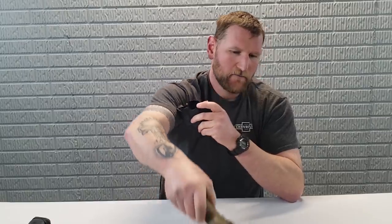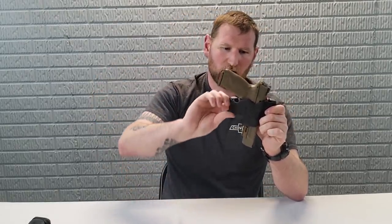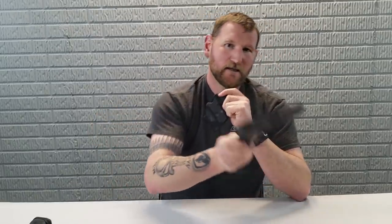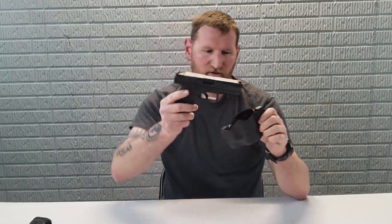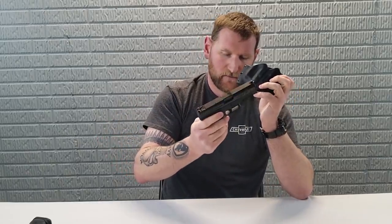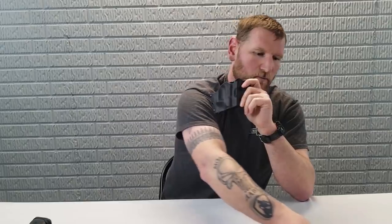Then we have the M&P 5-inch. Look at that — like a glove. Kind of weird when you think about it — all these guns and it fits. Then we have the CZ P10C, one of my all-time favorites. Like a glove. As you guys know, most of the Glock Kydex-type holsters will pretty much fit the CZ — they're very similar.